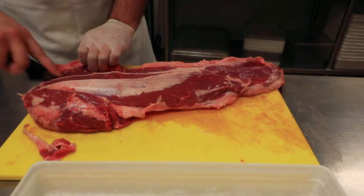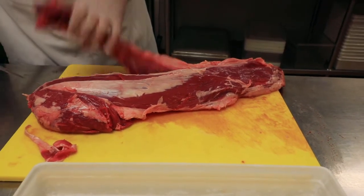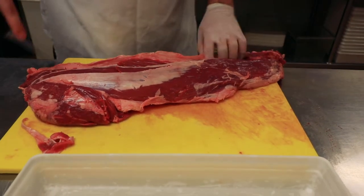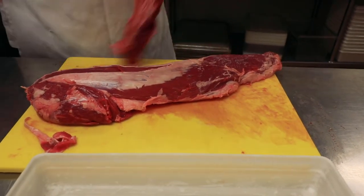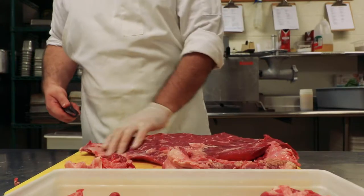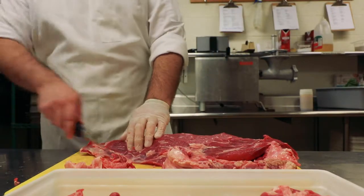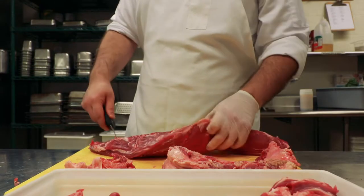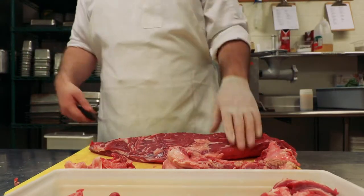Now as you see, I'm not sawing with my knife. I never want to saw it — I don't want to be in here trying to cut like that. Just touch with my knife like this; I just want to let it do its own work. You want to talk about a great underrated cut that people kind of overlook because it's tough and it looks like it has a lot of fat in it — but if you cook it right, it's such a good steak.